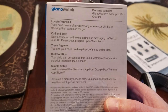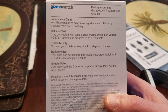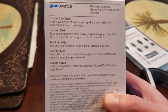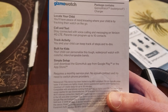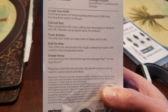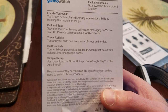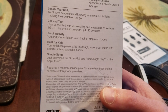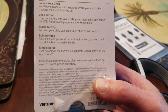The only thing they can do is call or text. You can set up some activities for your child, like steps — I put 4,000 steps as a goal for Gavin. Some to-do lists, homework reminders. Built for kids. It is waterproof — good up to about three feet for about a half an hour. If you accidentally leave it on, you should be good to go if you remember to take it off quickly.